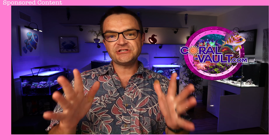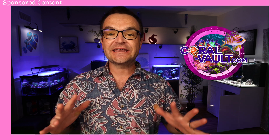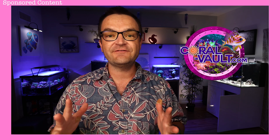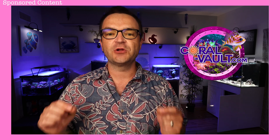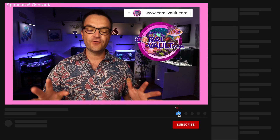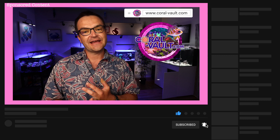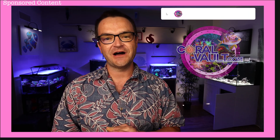A big thanks to our sponsor Coral Vault, and stay tuned because in just over two weeks, my first fish tank and Coral Vault will be running a huge, gigantic, gargantuan 4th of July giveaway worth thousands of dollars in corals. Be sure to set a calendar alert for the 4th of July and turn on the notification bells for My First Fish Tank. And of course, if you are in need of any aquaculture or what-you-see-is-what-you-get corals, check out Coral Vault at coral-vault.com.